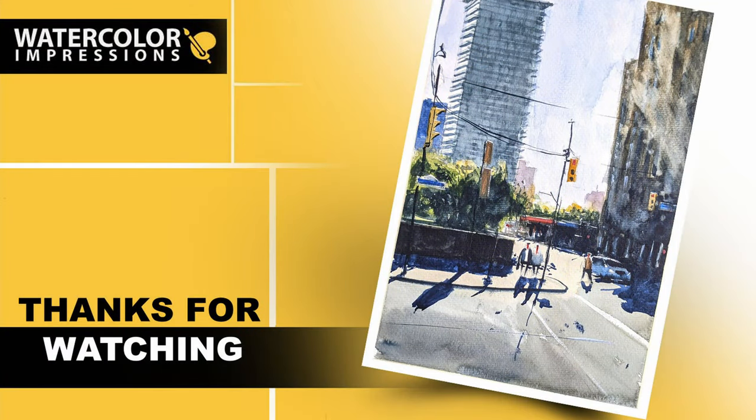To recap everything: start with the light or the lightest value in your reference, build the mid-tones and darker tones, and save the highlights for the finishing touches. Let me know what you learned from this video, what your favorite color in this painting is, what techniques you learned today, and how you're going to use them in your own work.